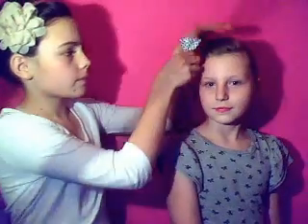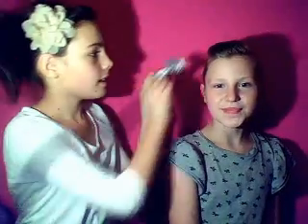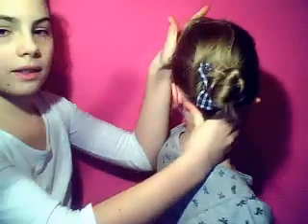If you want, you can have a bump in your hair, but if you don't then just do it flat. She's got a bump, so this is the ending look — looks really nice! You can wear it just anywhere.